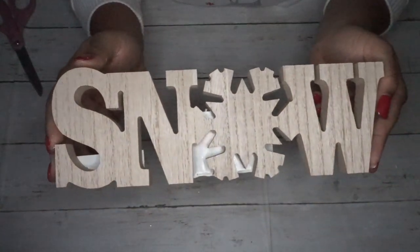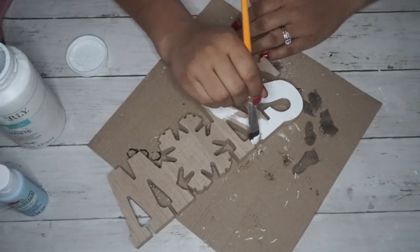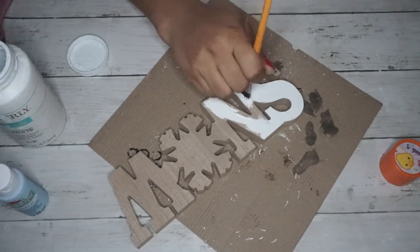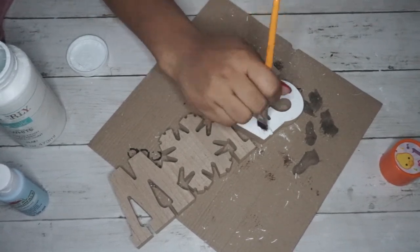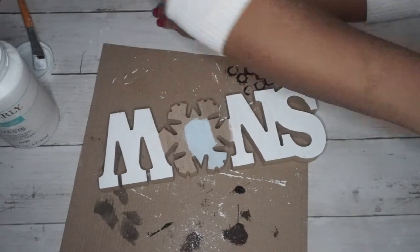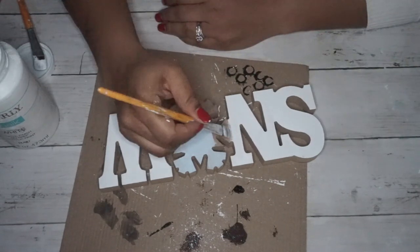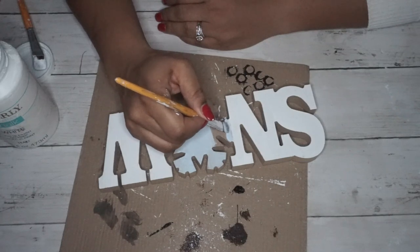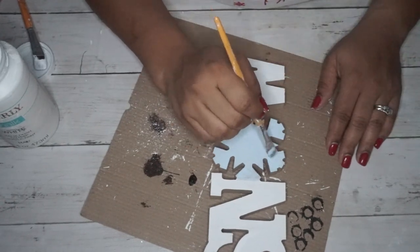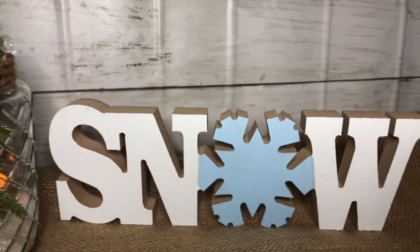For my next and easiest DIY — besides the jar — I'm taking this 'Snow' word sign from Dollar General and simply painting it. I used Waverly chalk paint in white and also some acrylic paint in Summer Sky blue. I painted the letters S-N-O-W in white and the snowflake in blue, giving about three coats of each color because the wood really soaked up the paint. I love how it turned out — super easy, super cute, and goes really well against a tiered tray or a vase.